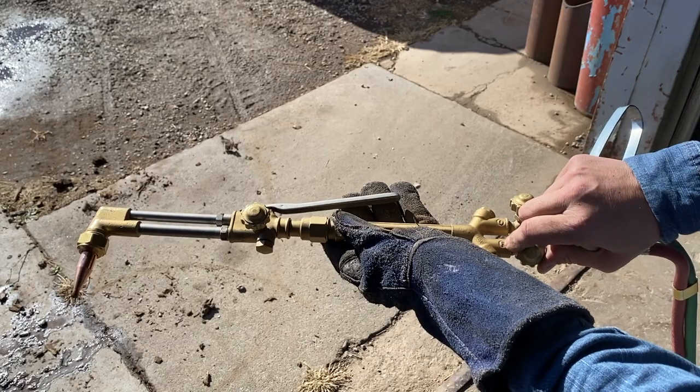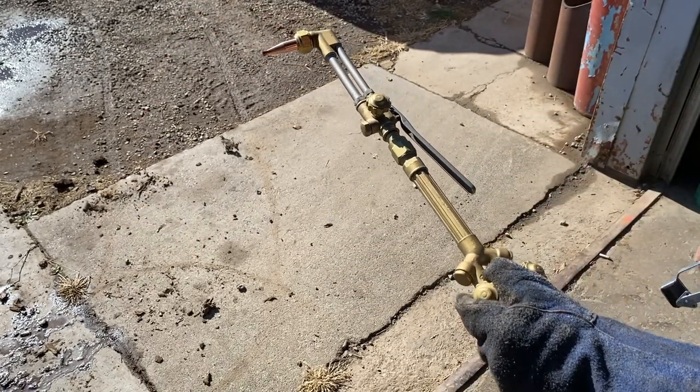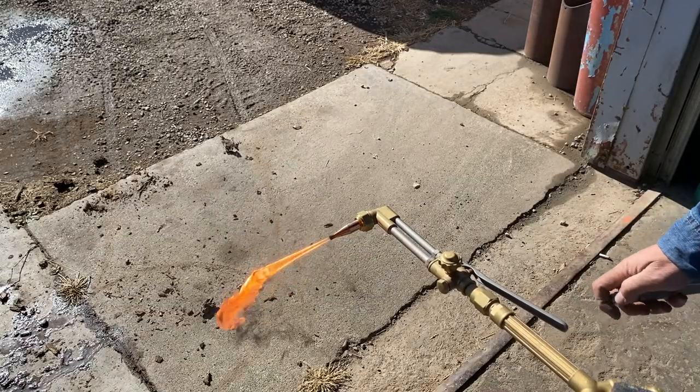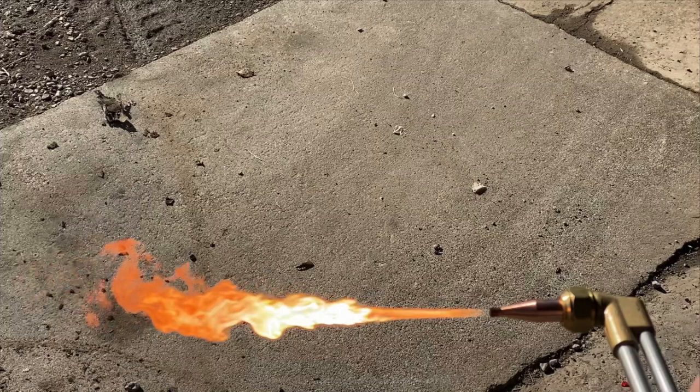With the lower oxygen valve we can leave that one all the way open with the cutting torch attached to it. We'll just open up the acetylene, and when you first fire it off you're going to notice it has a very black soot. What you want to do is continue to open up the acetylene after it's lit until that black goes away and you get more of a light gray smoke — that's when you know you've got the proper amount of acetylene introduced into the torch.